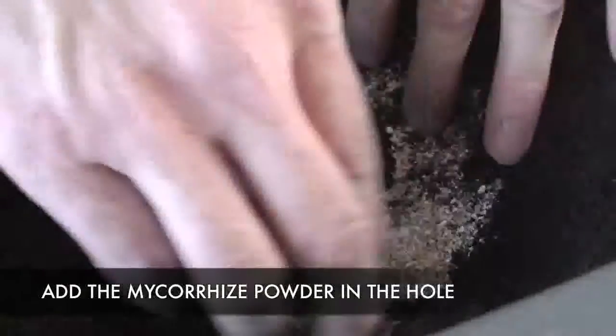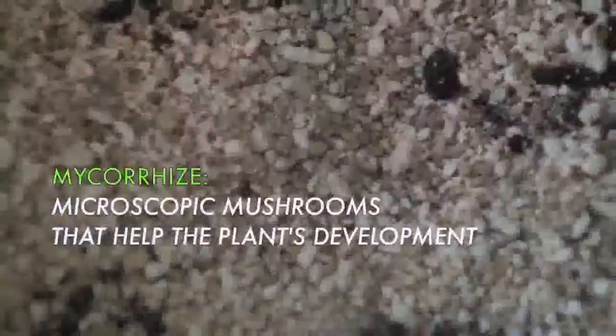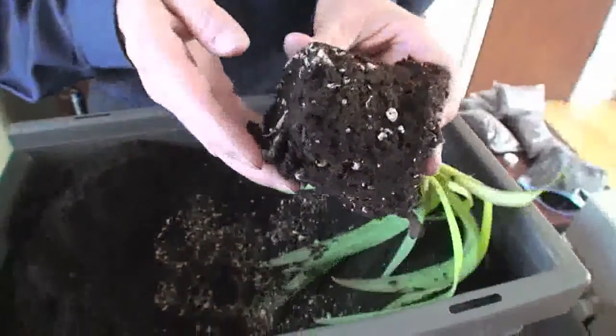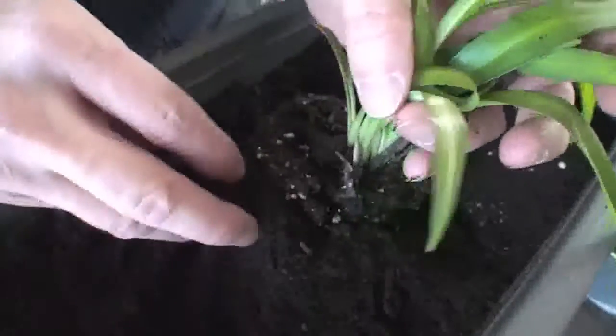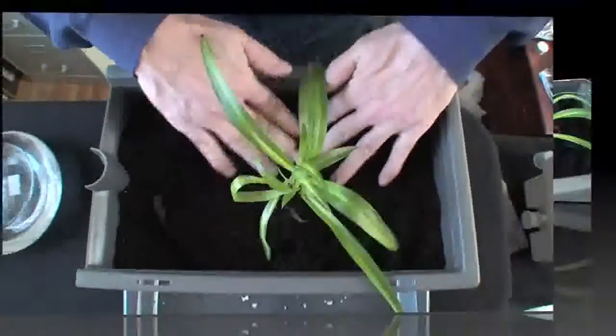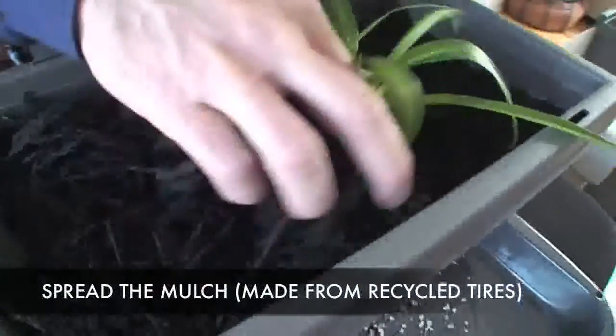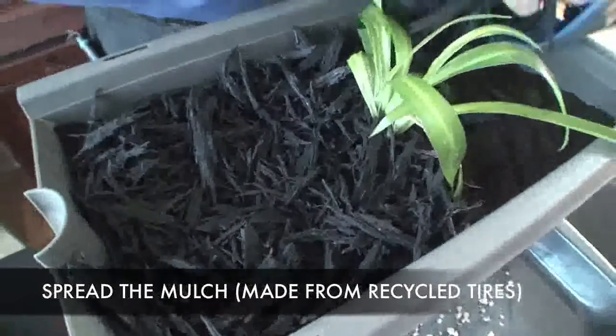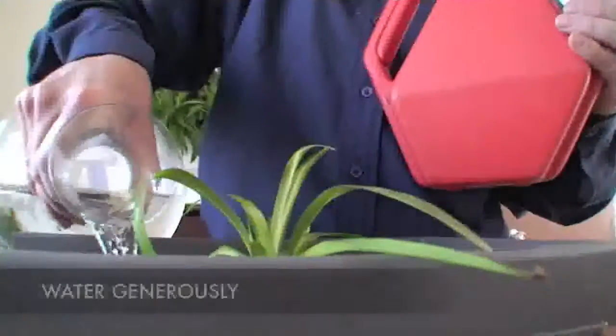Once the mycorrhiza powder is mixed with the compost, all you have to do is to install the young plant without burying the collar. Do not plant too deeply. Then, compact lightly to eliminate air pockets and spread the covering mulch that is supplied with the system. Then, water generously.